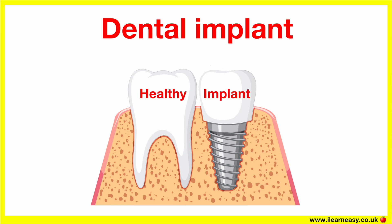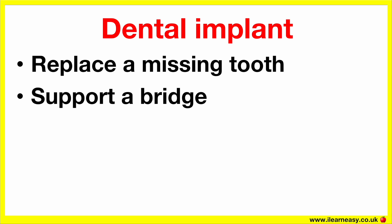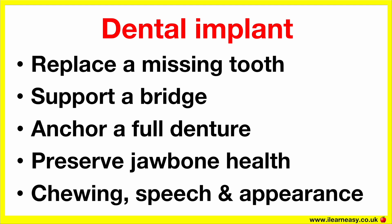Dental implants are used for a few different reasons. They can be used to replace a missing tooth, support a bridge for multiple missing teeth, anchor a full denture for better stability, preserve jawbone health by stimulating the bone like a natural tooth root would, and to improve chewing, speech and appearance.